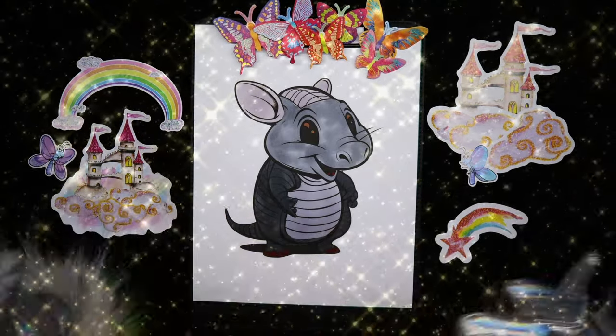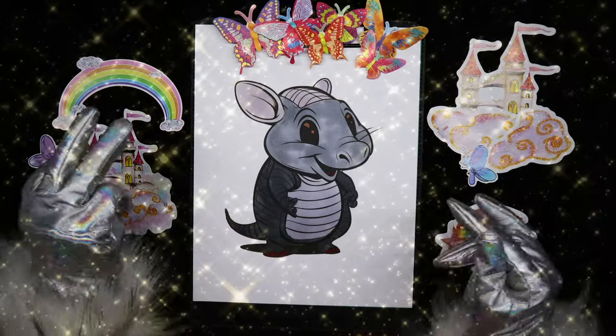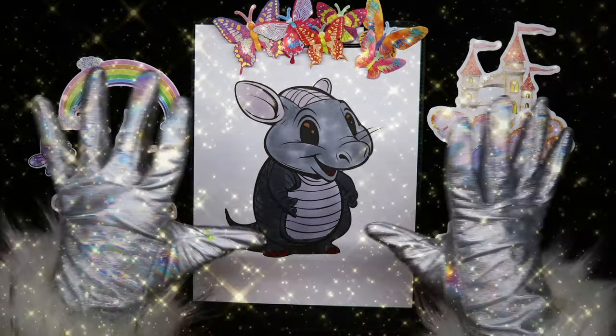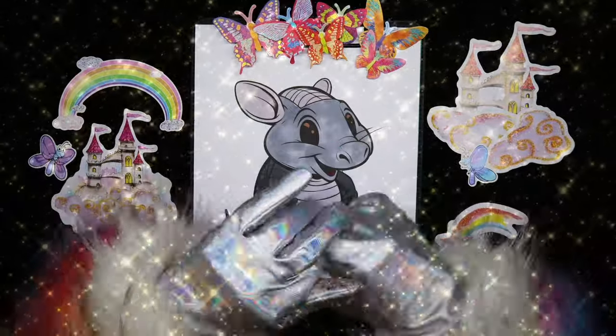Well look at that! Isn't he just fancy with those red toenails. I think he turned out wonderful. I hope you enjoyed the video today, guys. Join me again in the next one. Bye!